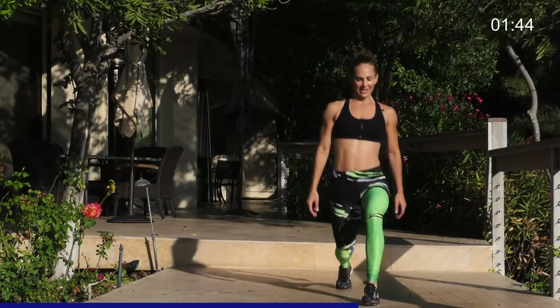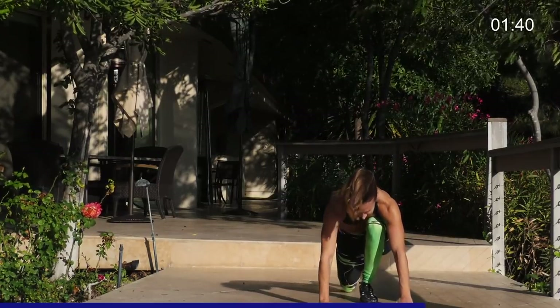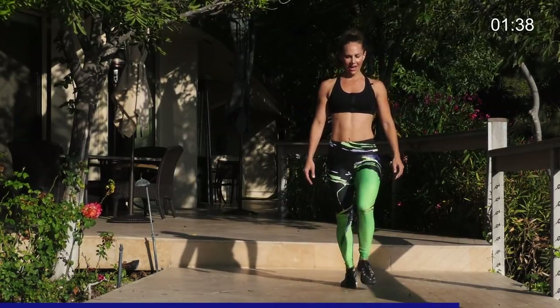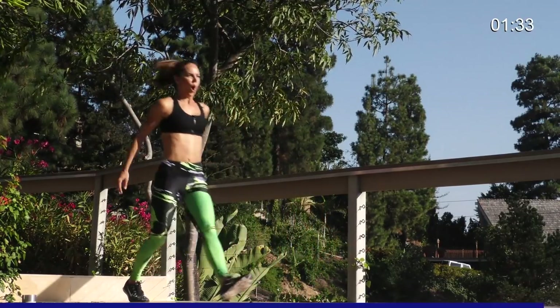That's okay. You're doing great. Tap it down. Handstand lift. Five, four, three, two, and one.